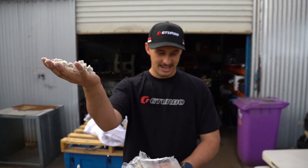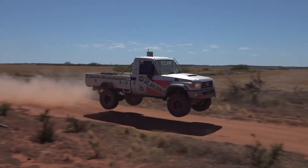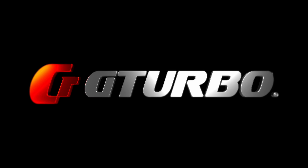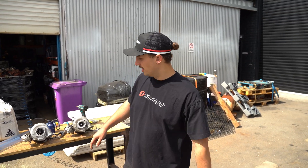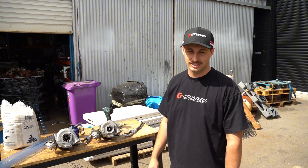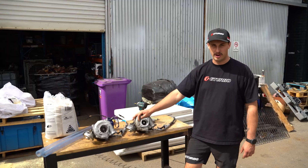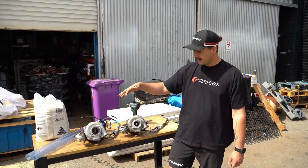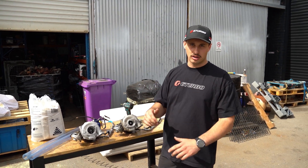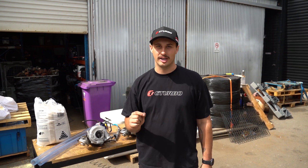We have some sand and we have some turbos. On today's episode we are gonna test how strong our G-turbo titanium turbos are. Here I've got a VD titanium and a standard VD turbo. This one has about 5,000 Ks on it, and so does this one - about the same. They're both good turbos, they can both go on cars, but what we are here to test is how strong the compressor wheels are.